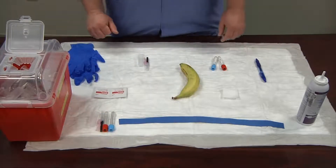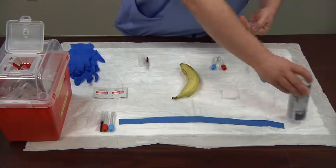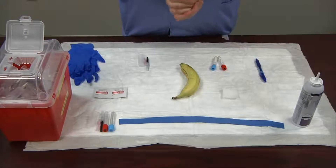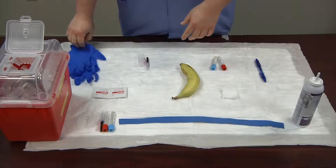The first thing I'm going to do is wash my hands. It's important to always wash your hands before and after every patient. When using an alcohol wash, rub your hands vigorously until the substance is dried. If you're washing with soap and water, you'll need to sing the Happy Birthday song twice in your head to wash your hands long enough.